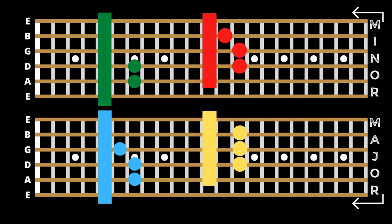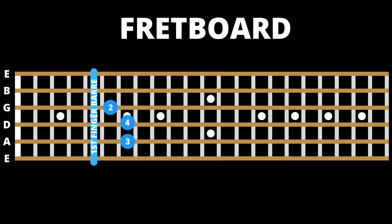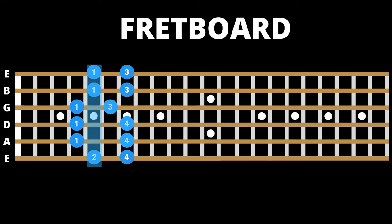Let's look at how we would approach a standard position one major chord in the CAGED system. As this is a position one major chord, you will need to play position one of the major pentatonic scale over this. As you can see, this shape fits perfectly within the scale, allowing you to weave pentatonic fills around your chord and target specific chord tones.